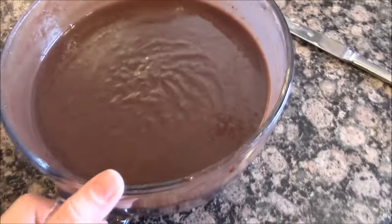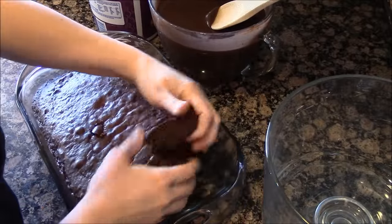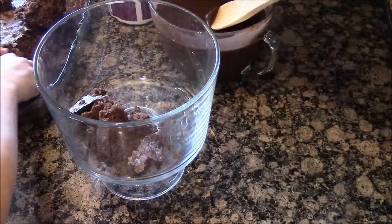I made the instant pudding. I'm just going to let it set in the fridge so it can firm up. First, you're going to take your chocolate cake and just break it up. Make one layer of chocolate cake.